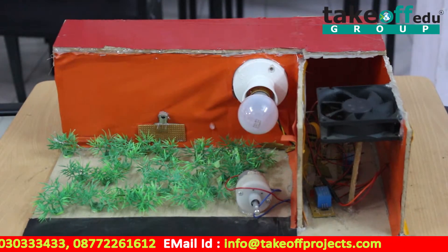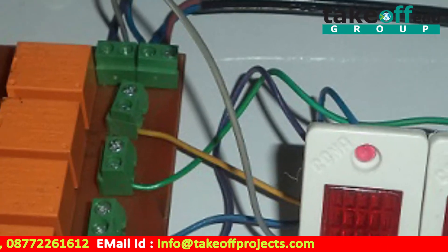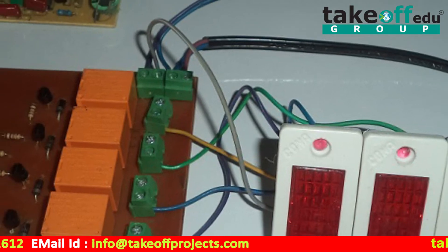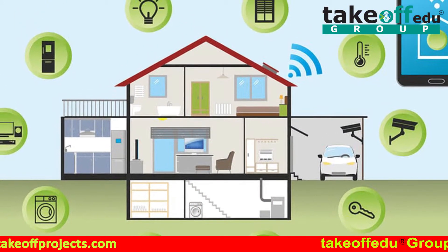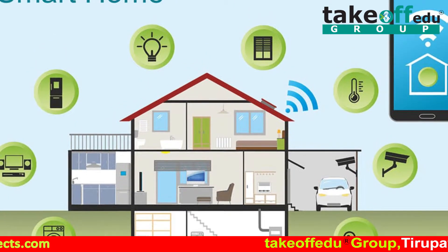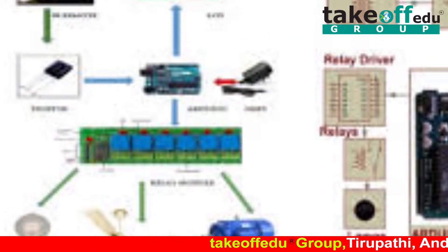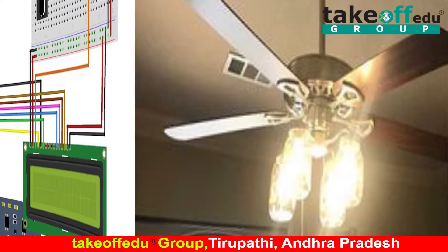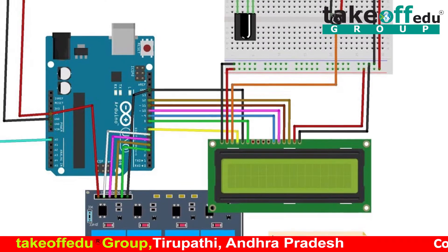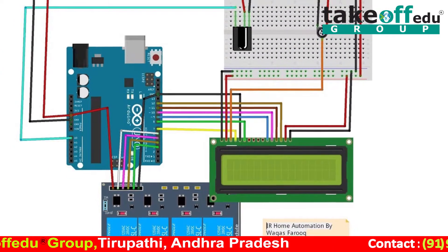This is the project output. The next part is applications. In home appliances, we can control all loads like a fan, light, motor, and more. The second application is in industries for controlling loads, and the third is in hospitals and similar settings.